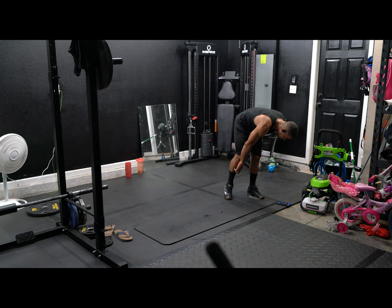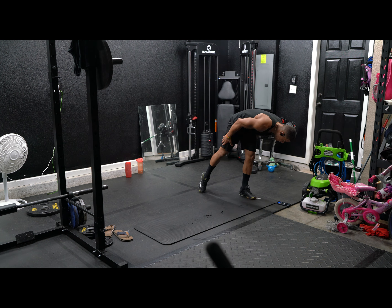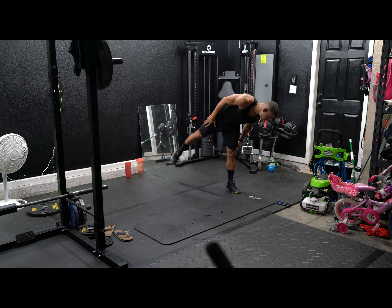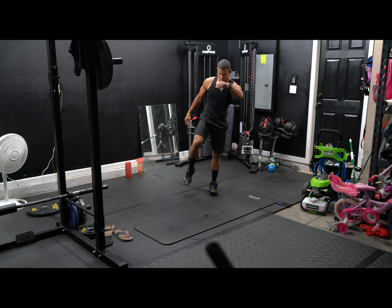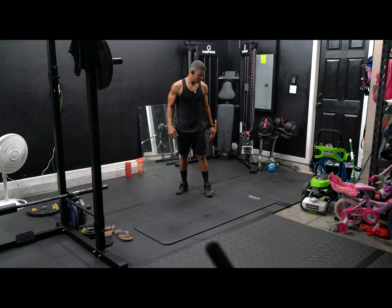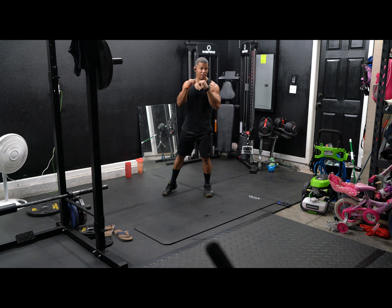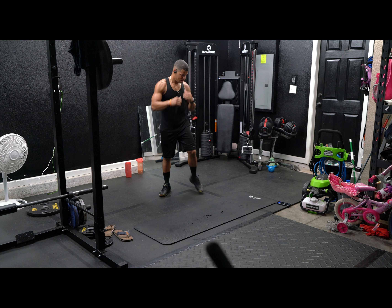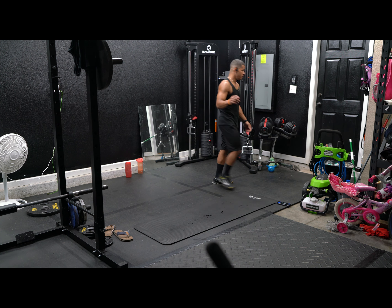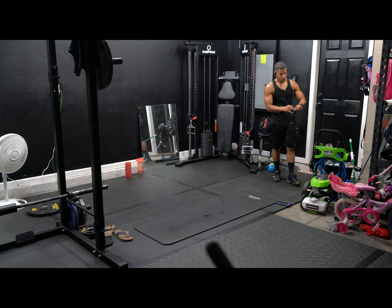What do we got? All right, what is this called? Alternating hamstring curl with punches. So this is what we're going to do. Can't really do this exercise, you guys. So curl your leg and punch. That was a weird exercise. I'm going to grab a rope — here's my little rope, if I can get it out in time.